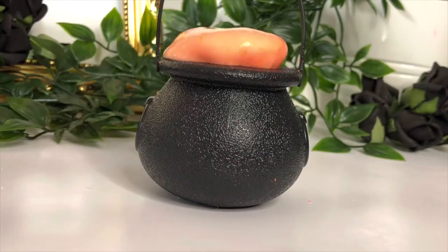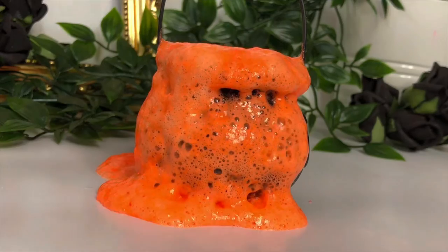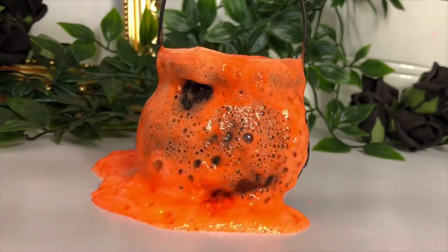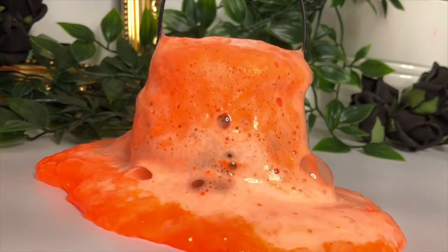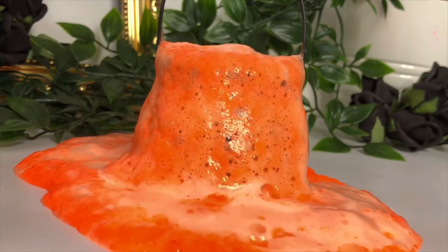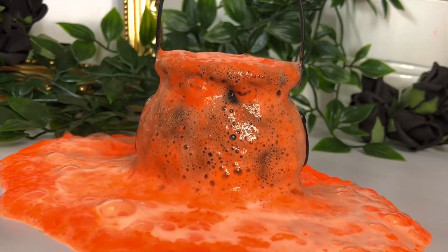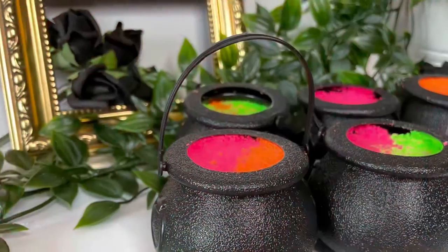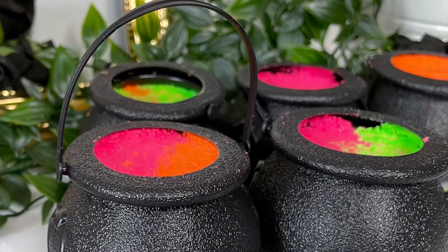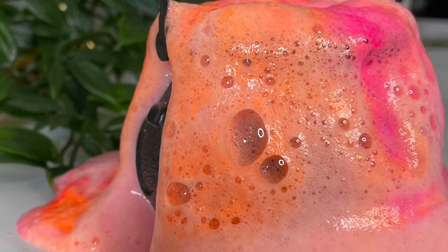If you'd like to see how to make bath bombs rather than bath dust, I've linked that video in the description below. Don't forget to like, subscribe, and hit the bell so you don't miss the rest of my Halloween series this month. I have exclusive recipes, guides, and cosmetic business mentoring available via my Patreon, which also gives you early access to YouTube content — linked below. And always wear a respirator when working with fine powders — I've linked a very good one below if you don't know where to get one.